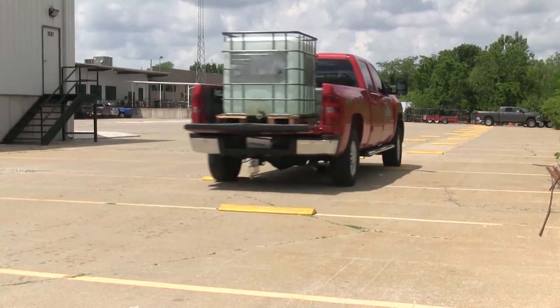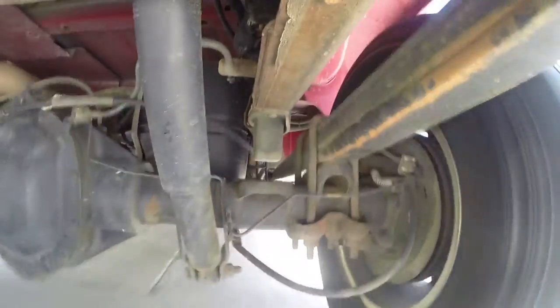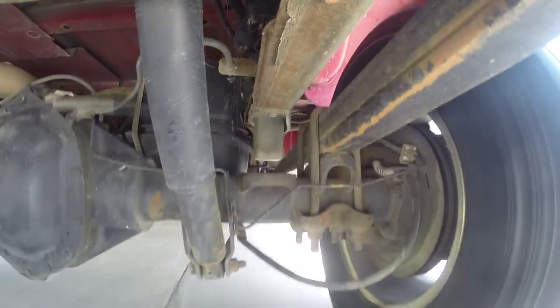Now we'll run it through our test course to check handling and ride quality with the excess weight. With the excess weight, we lose steering stability and the ride quality is rough and bumpy.